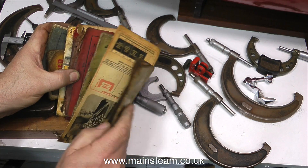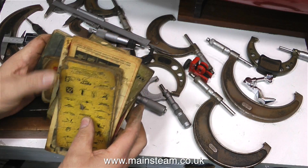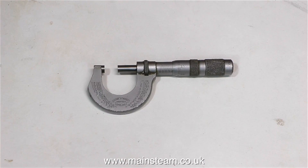Before making this video I spent a bit of time cleaning up the old micrometers and also oiling the moving parts. On screen at the moment is the micrometer I use most of the time — it's a Moore and Wright micrometer and it's Imperial.